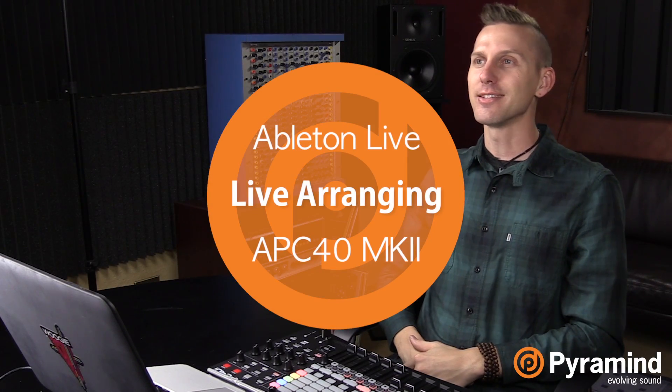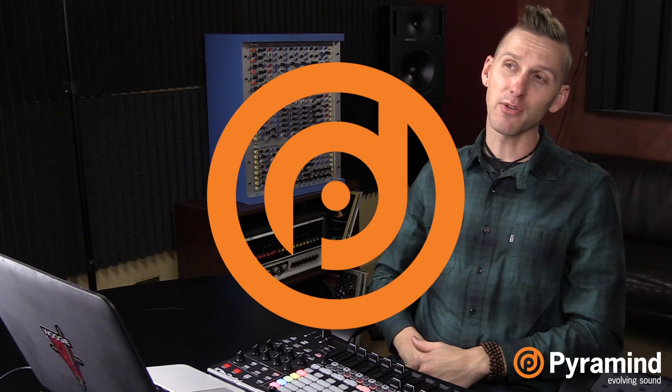How's it going folks? This is Liam Shai. Welcome to another episode of Tips and Tricks at Paramind. Today I'm going to talk to you guys about live arranging. This is a technique that I think is pretty fun because it sort of combines what we do on stage with what we do in the studio, and it creates a nice way to have a more hands-on experience when you're actually recording into Arrangement View in Ableton Live.